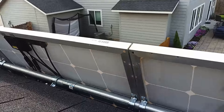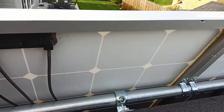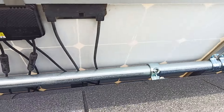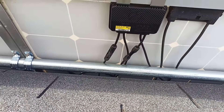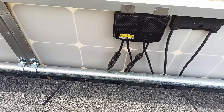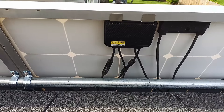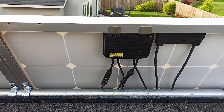Each panel has an optimizer on it. These are to help with shading and whatnot, but I used them for the per-panel diagnostic so I can see what each panel is doing, and of course for the rapid shutdown that's required by code.